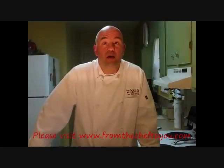Fresh beef enchiladas — you can't beat it. This is Chef Dave Bishop, cooking and teaching. Until next time, may God bless.